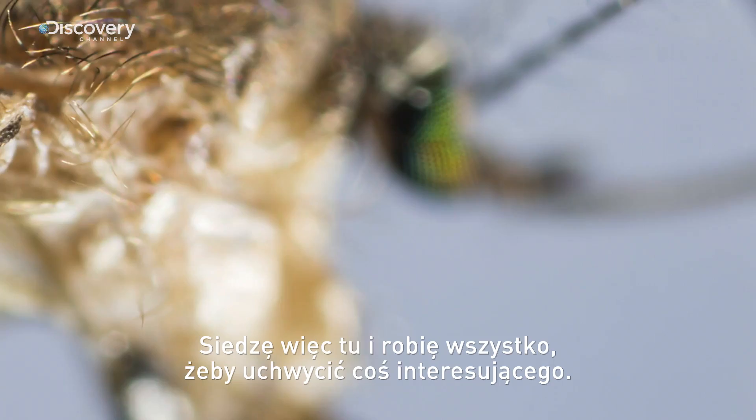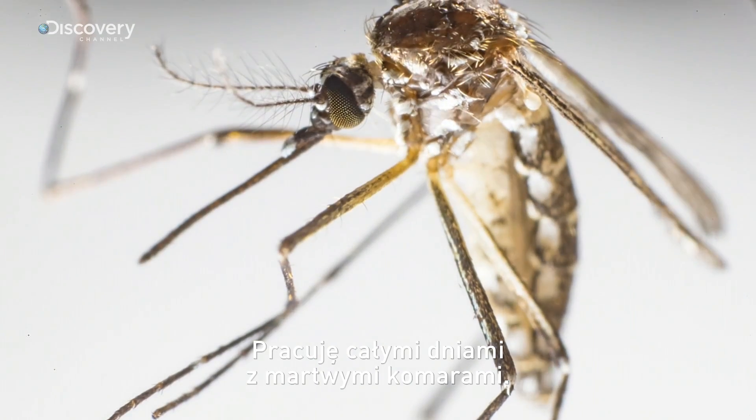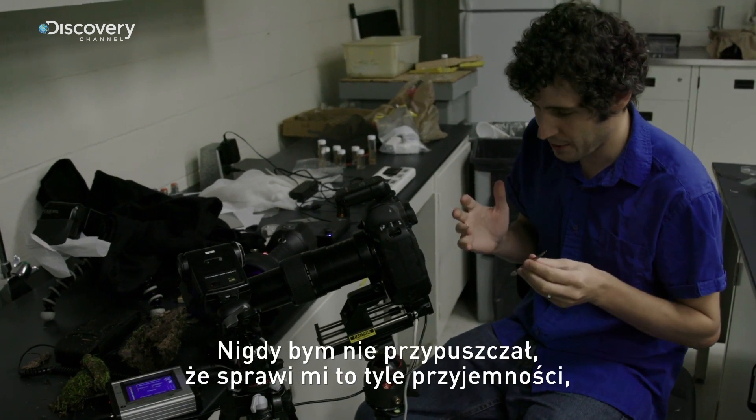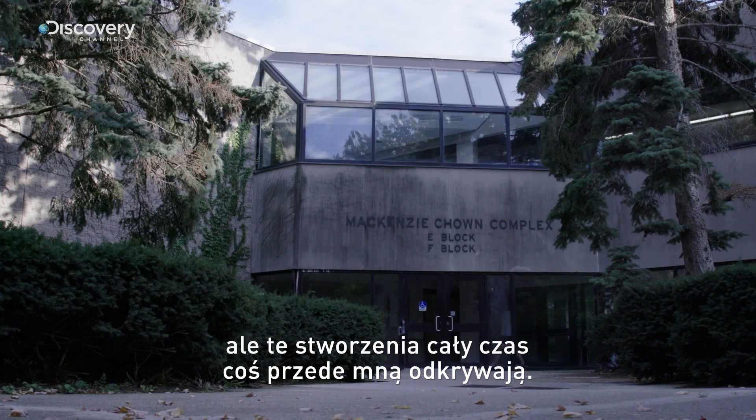So I sit here toiling away to get something interesting. I spent days working with dead mosquitoes and it's kind of interesting — I never thought it would be fun, but these creatures always have something more to reveal.